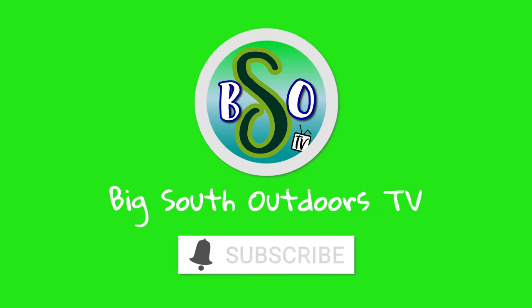Welcome to today's episode of Big South Outdoors TV. I'm at my shop — I live in what I call the dirty south, and we're on a gas shortage right now. So I'm at the shop doing little odd-and-end things I normally don't get to do because I'm usually out working. I've got a little project and I want to take you along with me on the journey.